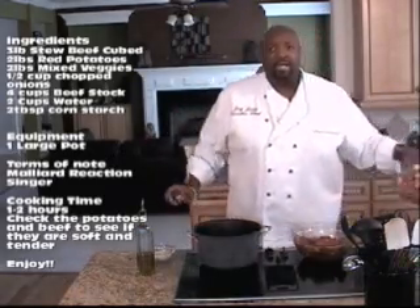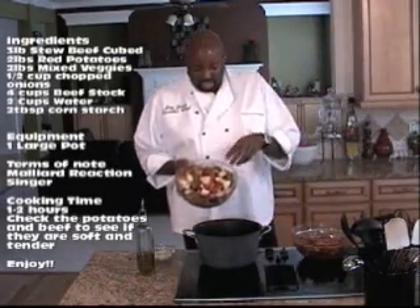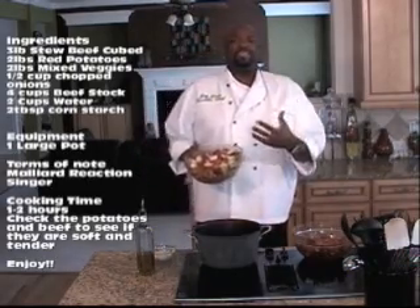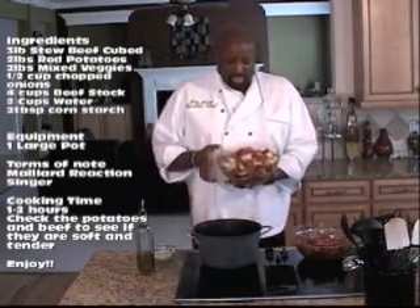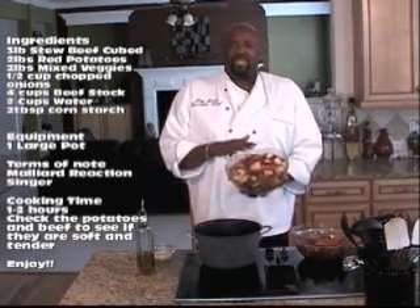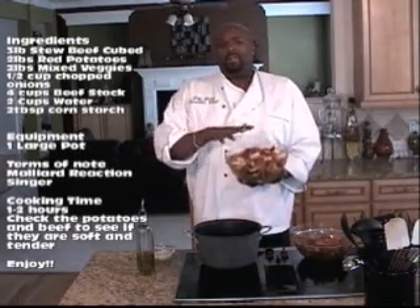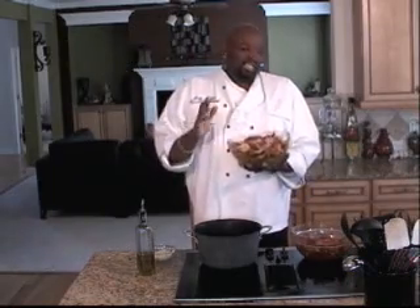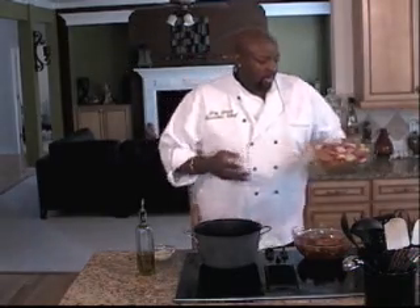The same thing is done with my vegetables. You want nice big cubes — beef stew is rich, thick, and hearty. You also have your vegetables, you have your potatoes. I'm marinating all of this with salt and pepper, put it in the refrigerator, and just let it sit — let it absorb some of those flavors.